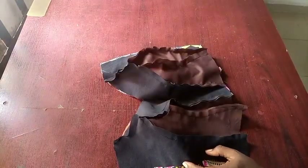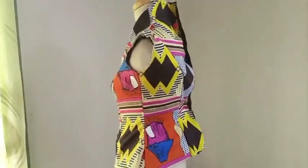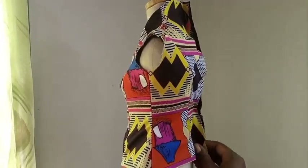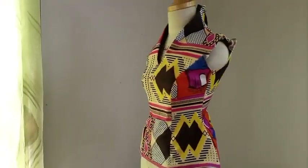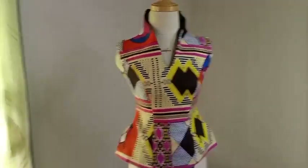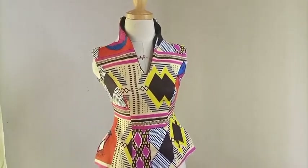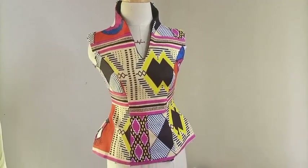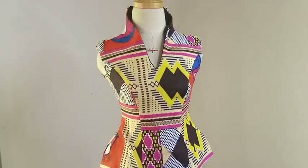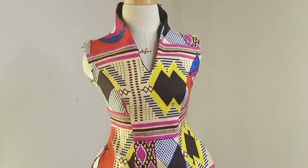We also sew the back side — you can see how beautiful it is. That's the back where we're going to have a zipper. The drafting is just where the work is; the sewing is quite simple. You can see that the built-up neckline is a beautiful design you'll want to wear yourself or make for your clients. Thank you for watching, and I hope you've watched the previous video on how to draft this beautiful blouse.